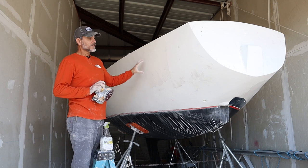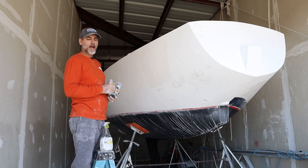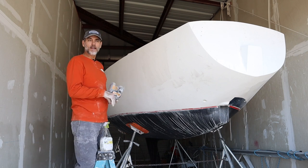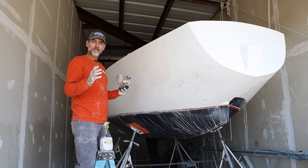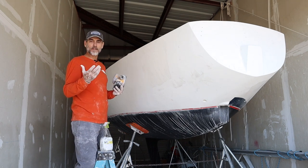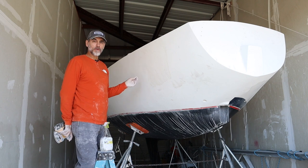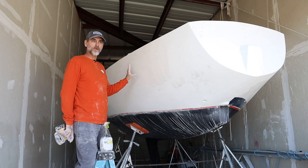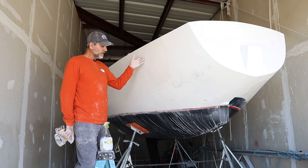I started out using a thick high-build primer, rolled that on, and had a lot of orange peel. So I took a long board, started out with 220 grit and worked my way up to 400, flattening out the high-build primer. A lot of people use fairing compound and float the entire surface of the boat with that, then use a long board to flatten it out — it guarantees a really flat surface.